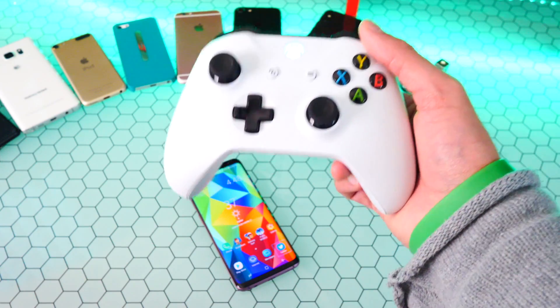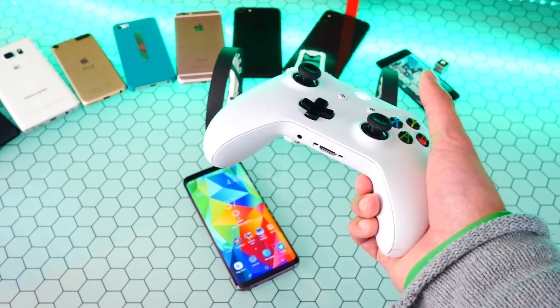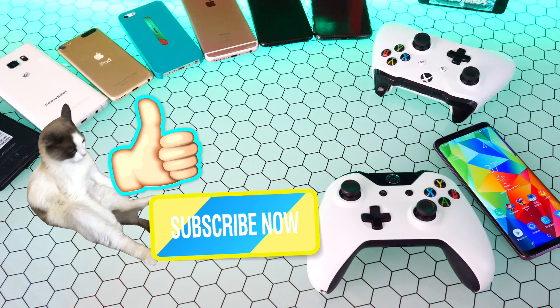But if you do want to connect this back to your Xbox One, all you've got to do is hold down the sync button and connect it back to your Xbox One. Enjoy playing your favorite Android games using an Xbox One controller. This works on tablets too — Android tablets — and it's amazing. Hope you guys enjoyed. Get subscribed and I'll catch you guys in my next video.